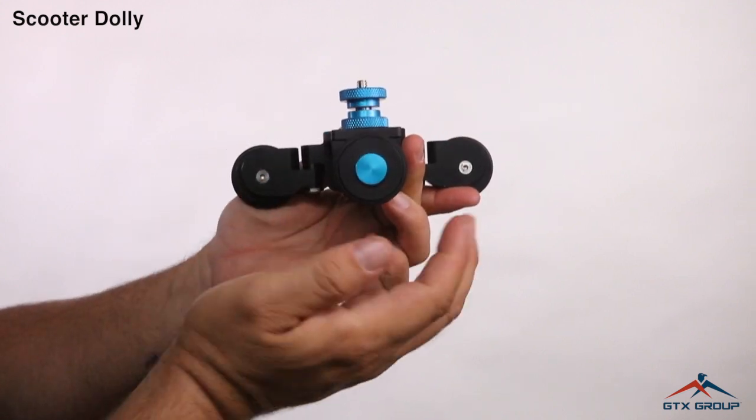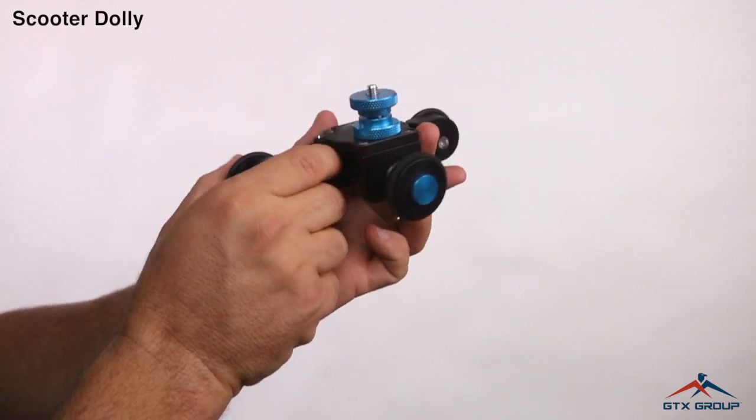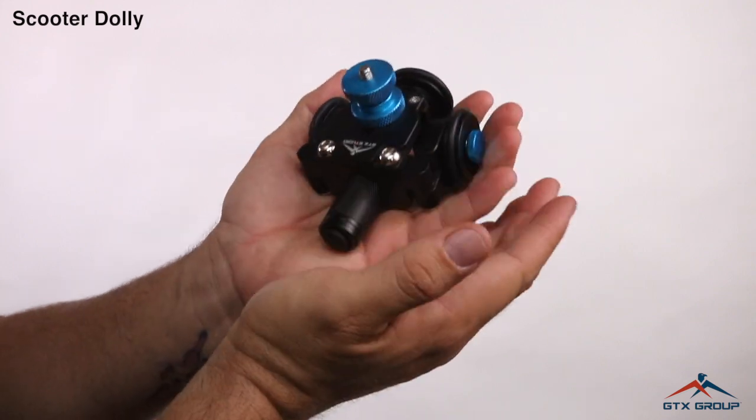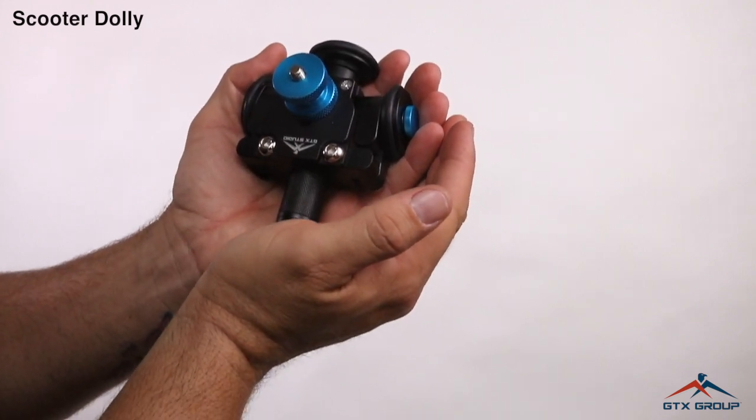You can turn it on with a simple click of a button, just like that, and then push it again to turn it off. Close it back up. Really small, simple, and compact.